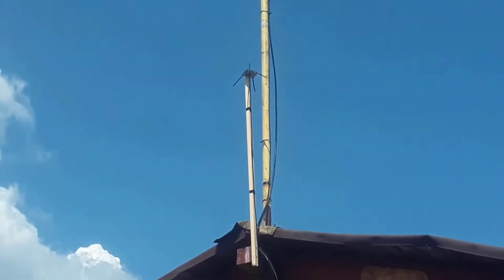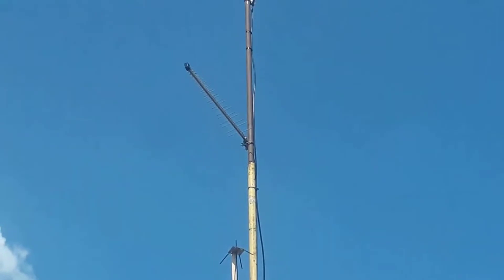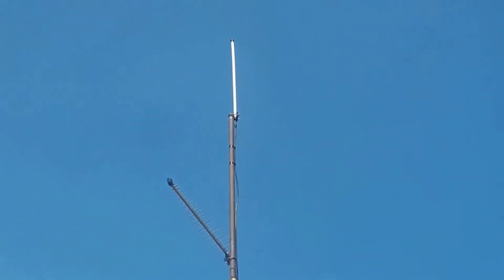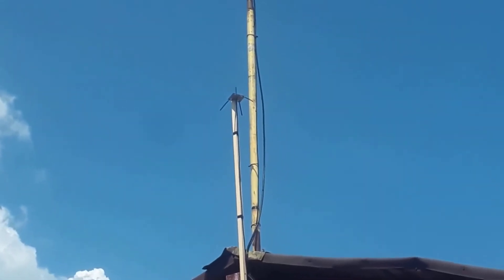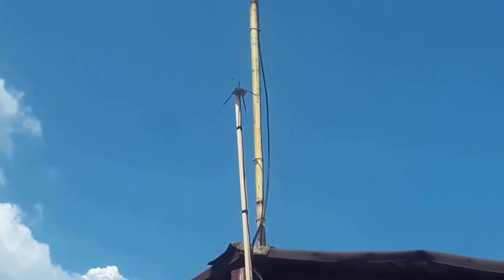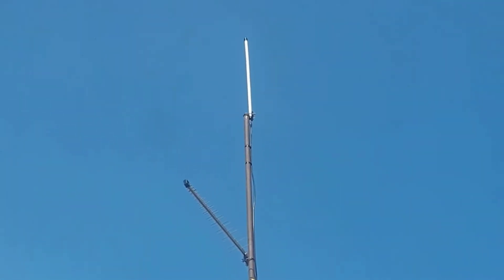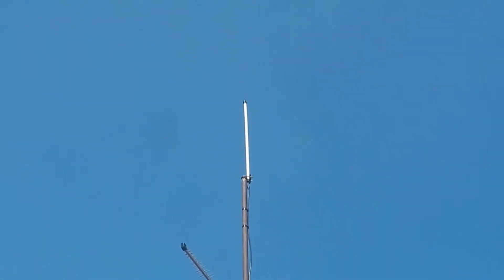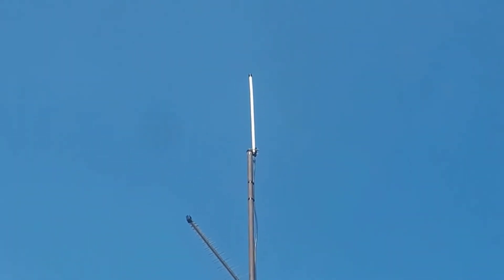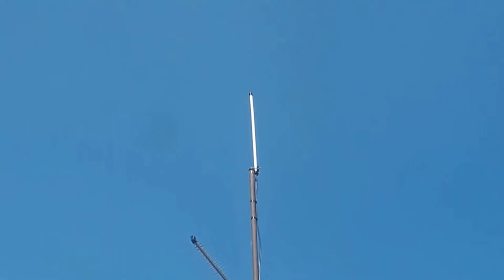I mounted the antenna outside on a stick of wood. It's not as high as the antenna I made in the last video, but let's hope it has a good position there. If I don't have any activity in 3 days, I might move it to the top of a metal pole and wait another 3 days. I'll also upload a separate video about the Omni antenna I made previously, covering rewards and data packets transferred.